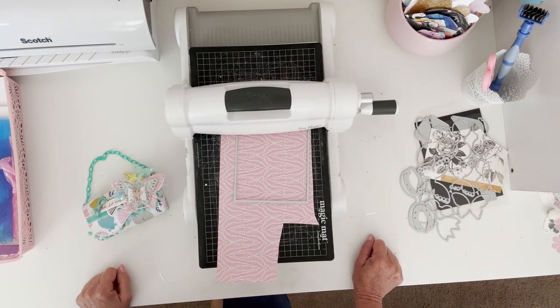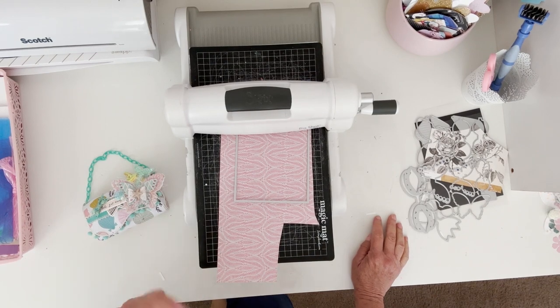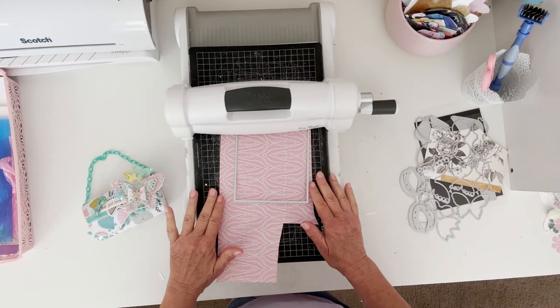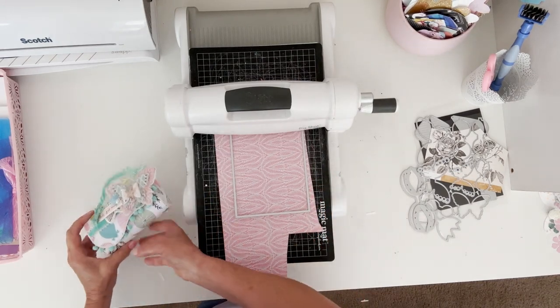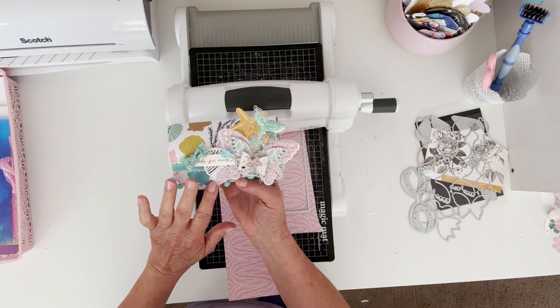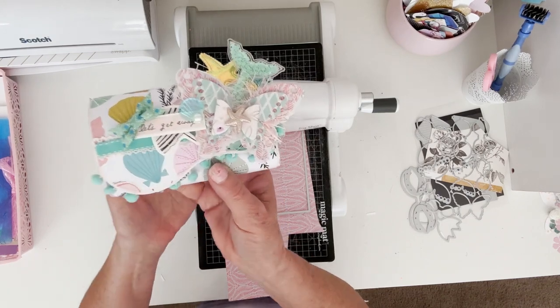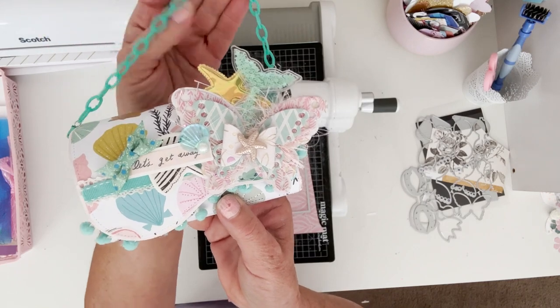Hi guys! So today I wanted to come on and show you a little tip and tutorial type thing. Some of you may have saw — I think I put it on YouTube — I did this cute little purse. It's a 3D purse from Scrap Diva.